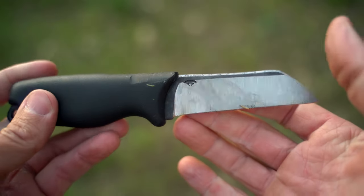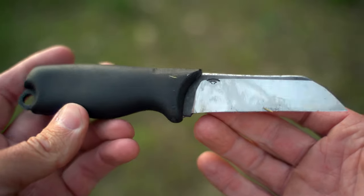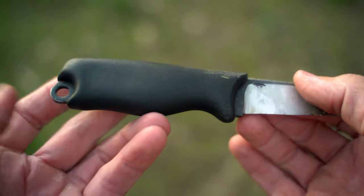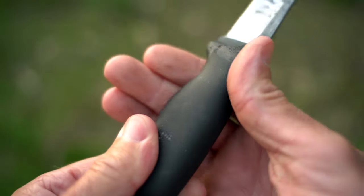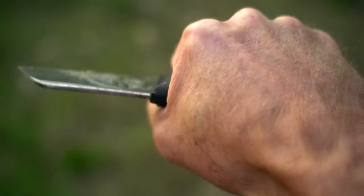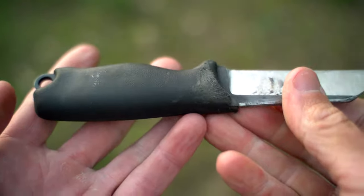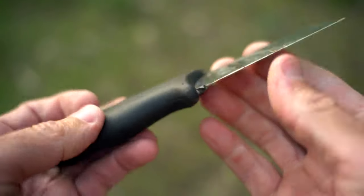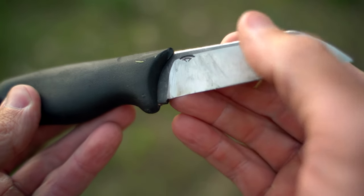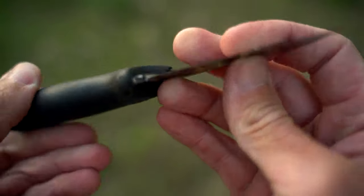As far as the blade itself, it is 80CRV2, just a high carbon steel — really good steel, hardened to 59. Back here you have a lanyard. The grip is kind of rubberized, pretty comfortable and easy to grab onto. If you're going to be doing tasks, it's not going to give you hot spots and just wear your hand out. Originally, the blade had like a 23 degree grind to it. It no longer does — I'll tell you that story in a minute.